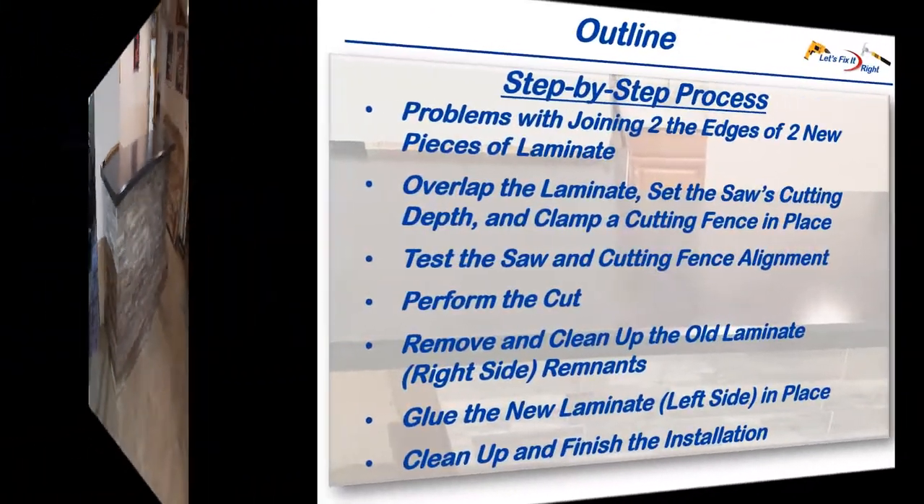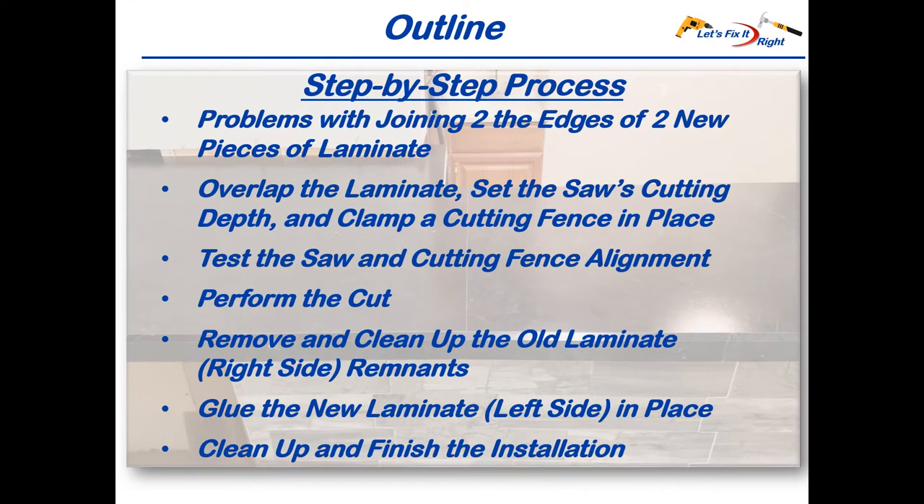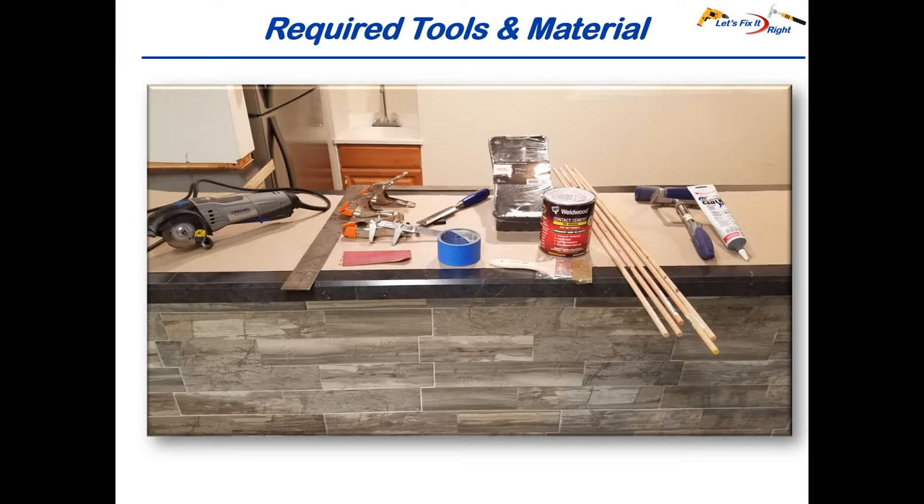I'll demonstrate the problems with joining two pieces of laminate, show you how to overlap both laminate pieces, set your saw's cutting depth, and clamp a cutting fence or guide in place. I'll test the fence alignment and perform the actual cut, remove and clean up the laminate remnants, and finish up by gluing the new laminate in place and filling the joint.